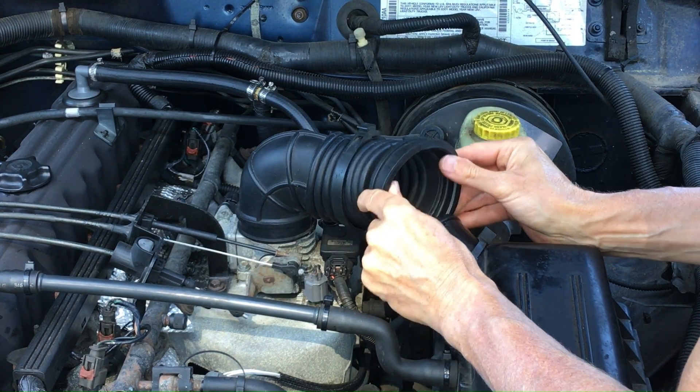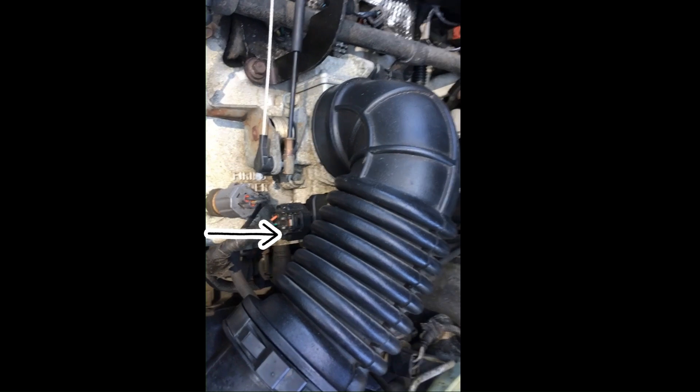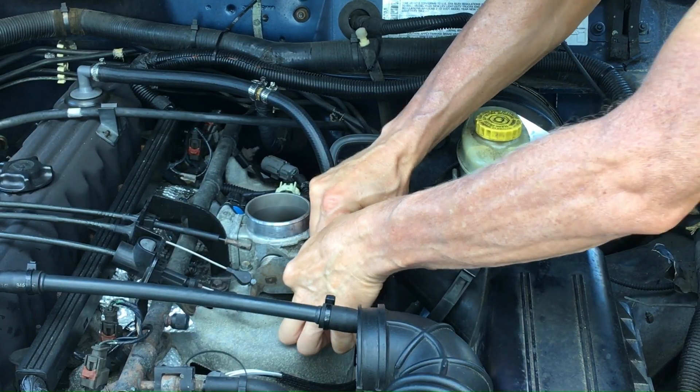First you have to take off the air hose, as I'm doing here. Then there's three electrical connections — one in the front, two in the back. Take those off.